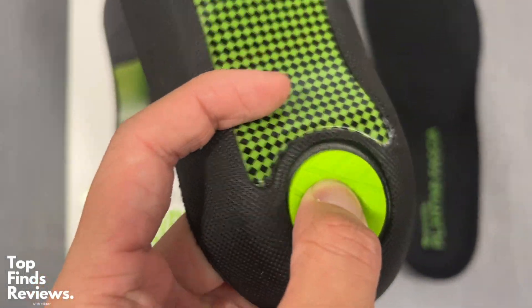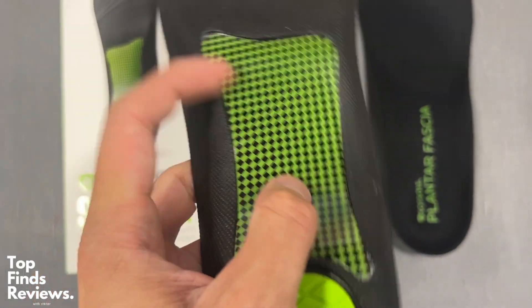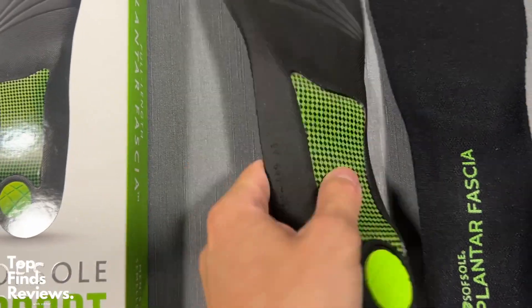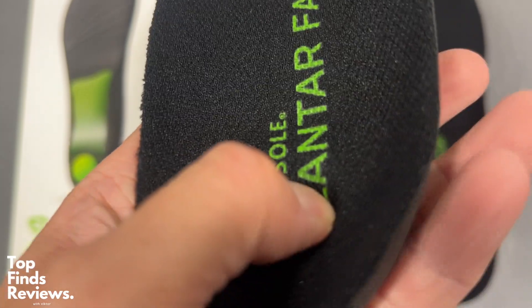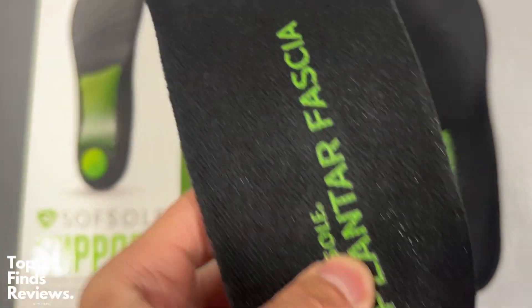These are Soft Sole support insoles and they were designed for heel pain. Honestly, feeling these, they just are amazing. They really add an arch to your foot. I have tried so many different insoles and these just feel amazing.